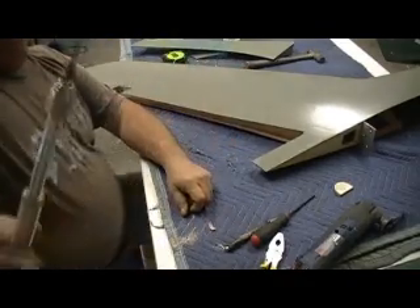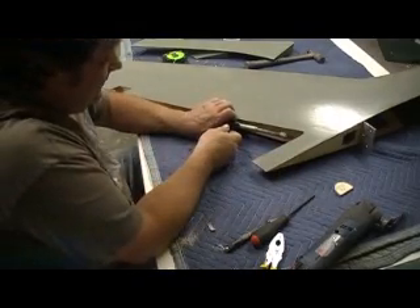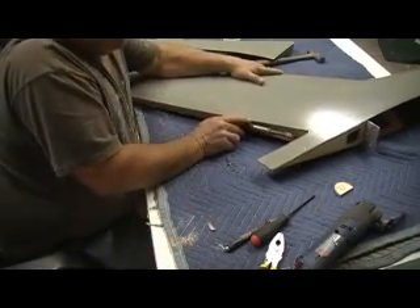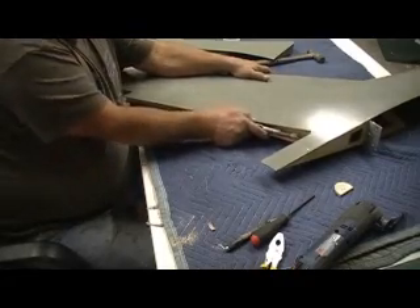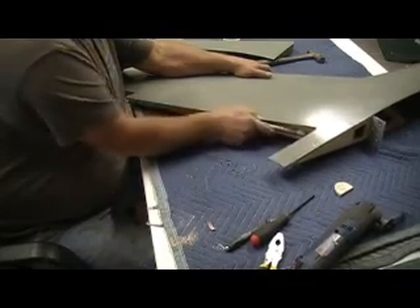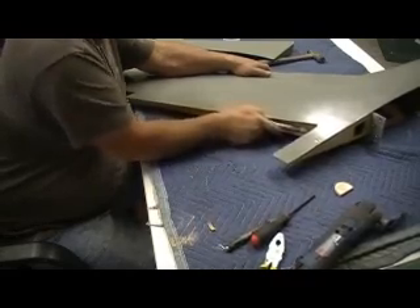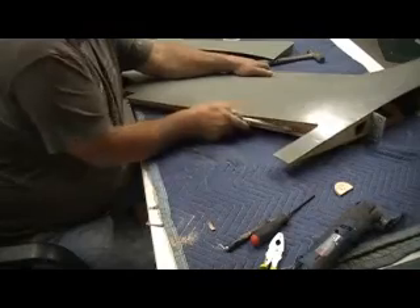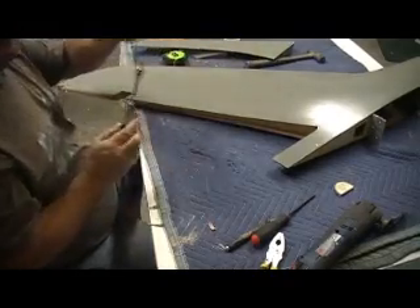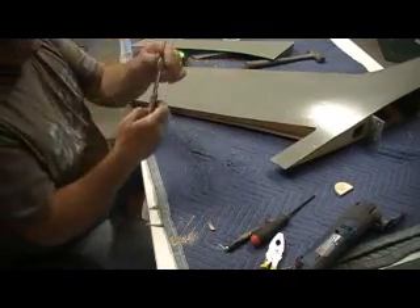It actually works pretty good. This is what all your granddaddies used to use before they had drills, before they had electricity. That's a straight fluted bit. Your grandpa had one just like this, I guarantee you — maybe not this nice a model, but that's what they used, like in cowboy days. They actually work pretty good. I carry it in my flight box and I've used it more than once — not real often, but when you need it, it's nice to have it.